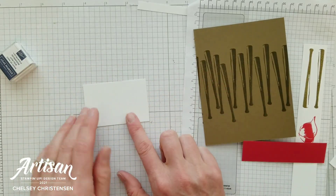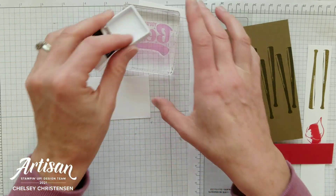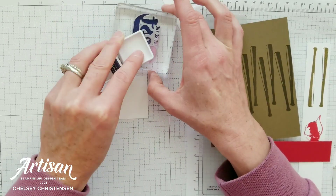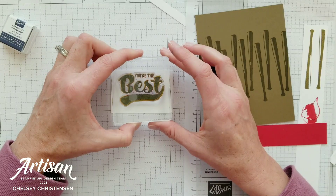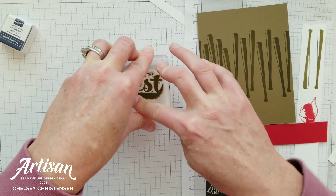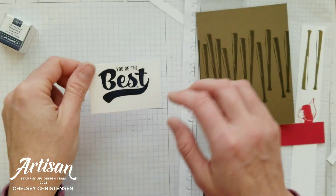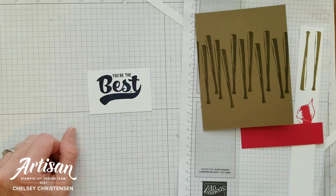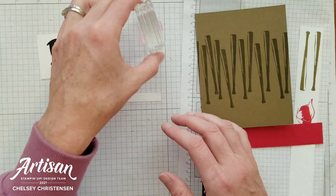On the two-by-three piece of Basic White cardstock, I'm going to stamp my greeting. I wanted to show you how you could use all three greetings that came in the kit, so I'm going to use 'You're the Best' for this card. I'm stamping this in the center of that two-by-three, making sure I leave some space at the bottom. I just noticed I got a little bit of extra ink between the letters, so I'm going to cover that up with the words 'sun' and 'ever,' which is what I wanted to use on this card anyway.